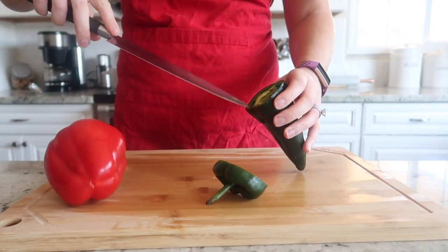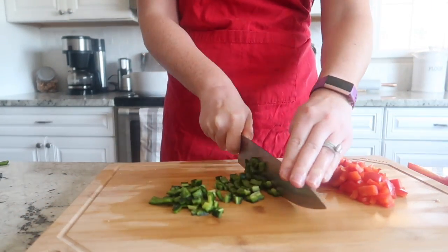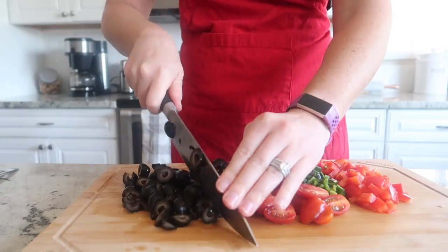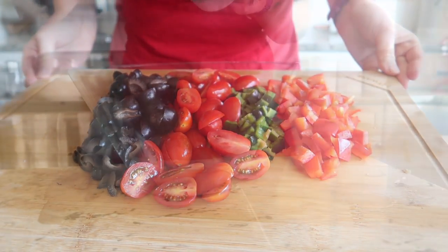Next we're going to use two peppers — one red bell pepper and one green poblano pepper — and dice them into fine pieces. We are going to cut one cup of grape tomatoes in half, and dice up a 14 ounce can of black olives. All of the vegetables are now cut and ready for the salad.